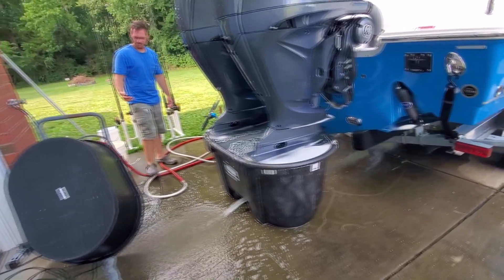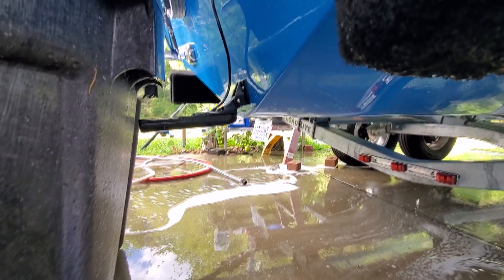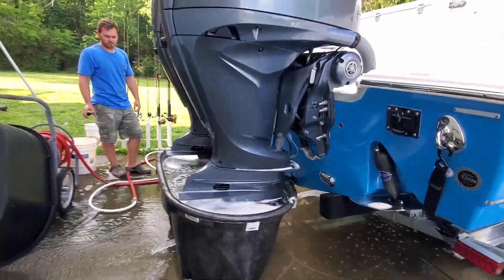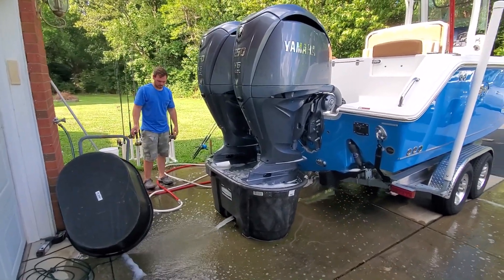Now here's one thing you've got to watch: if you've got one of these big, long transducers for a structure scan, you've got to make sure that you don't break your transducer off with the tub, because it's pretty close. But as you can see, that's a heck of a lot easier and better way to flush your big engines.